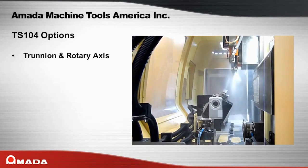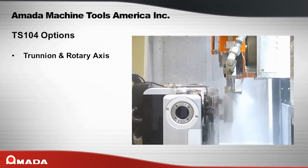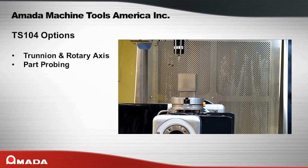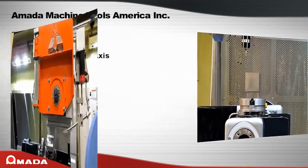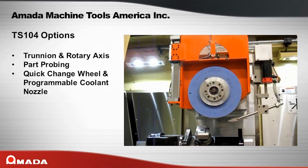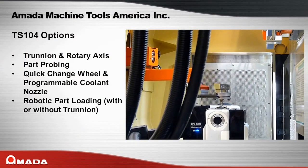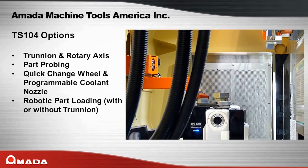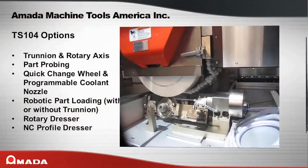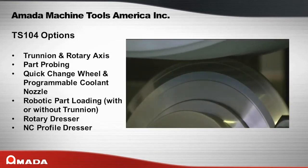Some of the available options include a Trunnion and rotary axis for multi-slide processing, an inspection probe for size measurement, a quick change wheel clamping system, a programmable coolant nozzle to ensure efficient grinding, automatic part loading and unloading to enhance productivity, and a rotary dresser and NC-profile dresser for dressing highly intricate wheel forms. Other options are available as well.